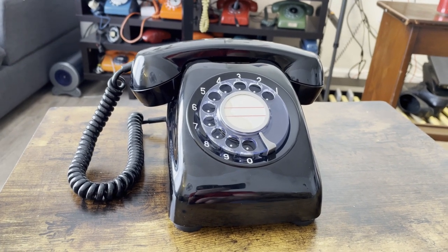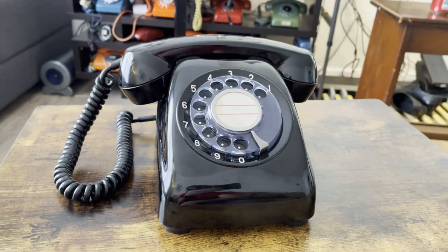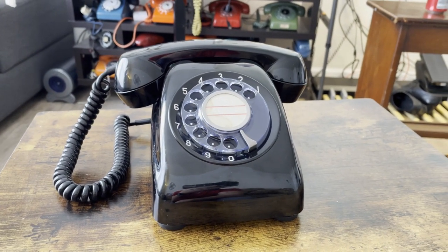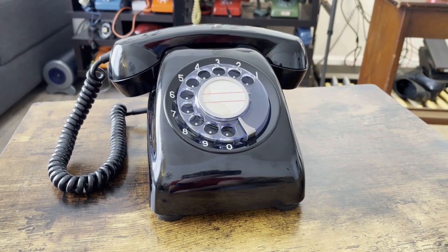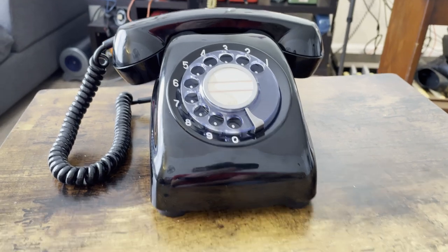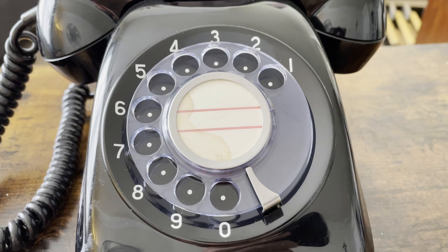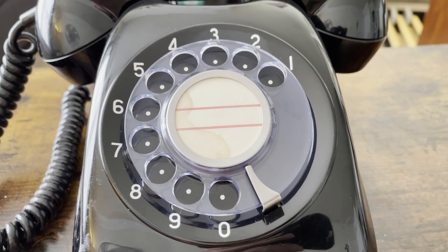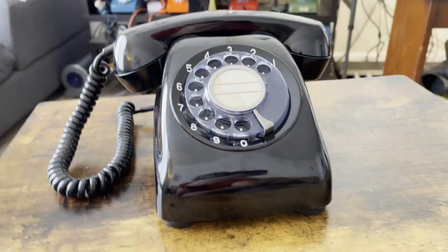All the plastics here — the housing, the bezel, the handset and its caps — are all that vinyl chloride. The dial bezel is the same material but is injection molded. So you have two layers: the black layer and the injection molding for the numbers, so you can never scratch those off and they won't ever be worn out.